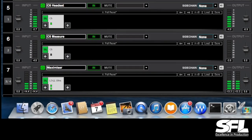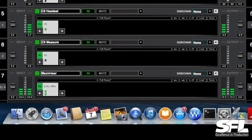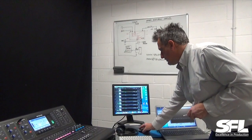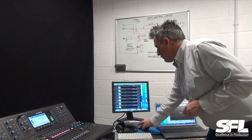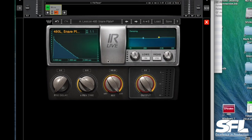Then I've got another C6, and finally we're running on the main left-right bus a maximizer. That's the rack. If you want to see any of the effects in detail, you click on the effect and it will pop up — there it is. That's my reverb unit.